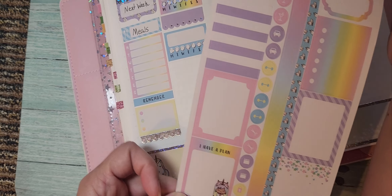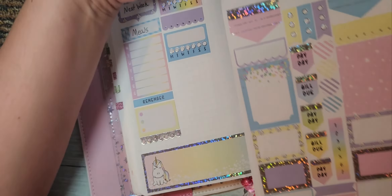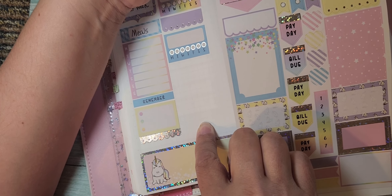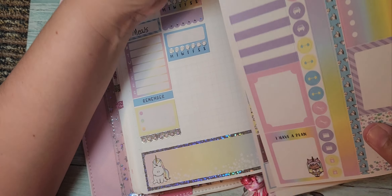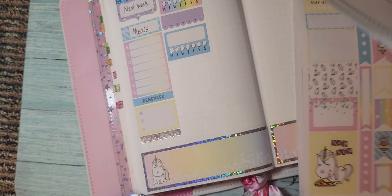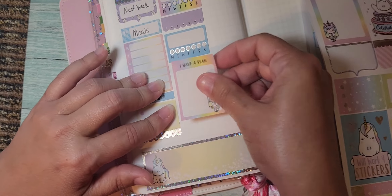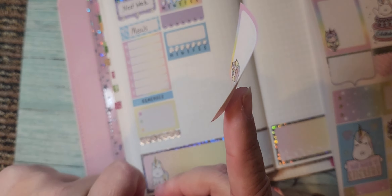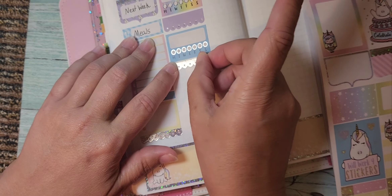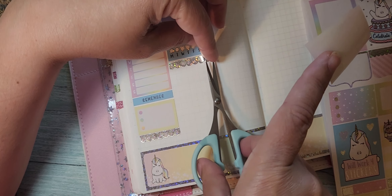This one says 'I have a plan' and there is room to write on there in case I need to add something to that week. Let's put that one down right here. I had another little strip of washi left over so let's put that there just to separate it a smidgen.